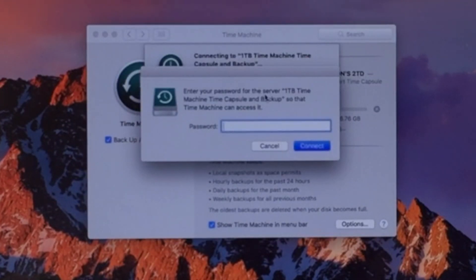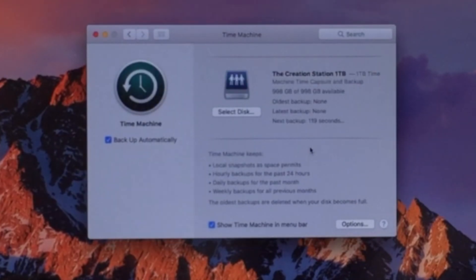Now it's going to ask you to put in that password to access that device. We're just going to type that in and hit Connect — that's the password we initially set up on that device. And now you can see it's going to be using that Creation Station One Terabyte time capsule to do my time machine backups, and it's going to back up automatically.